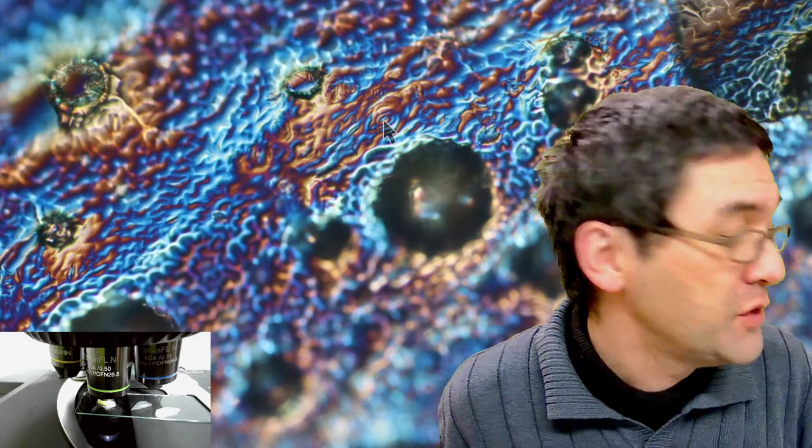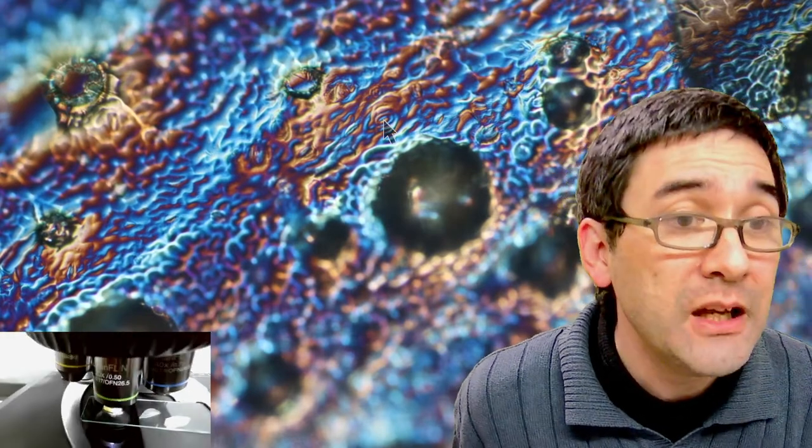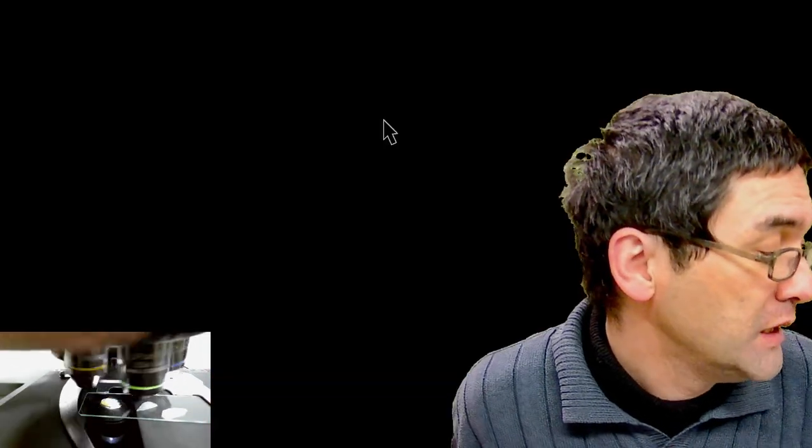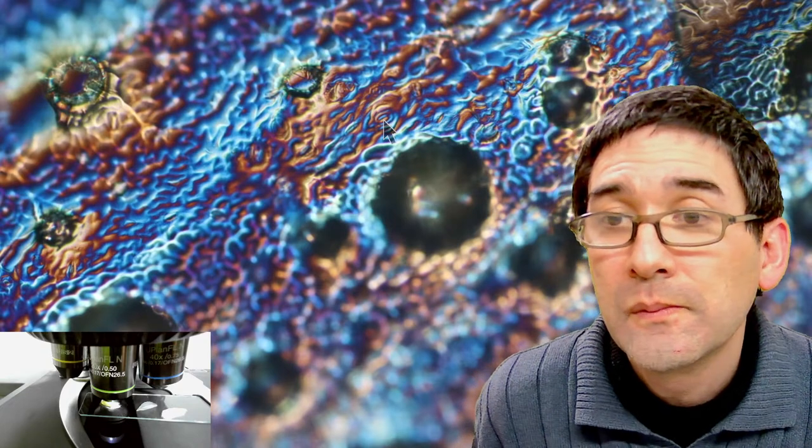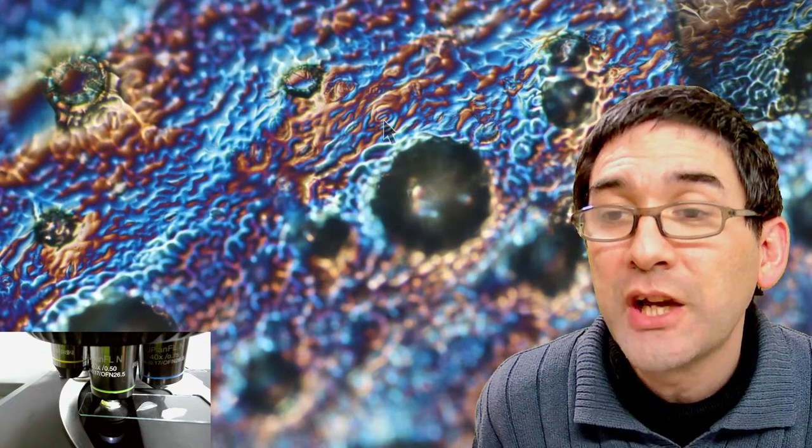Which objective is right now? You can always see it over here. This is not a 20x objective — you're not able to see the magnification. It's a 20x magnification, and this here is the 10x magnification.